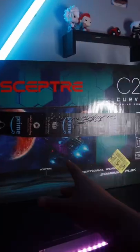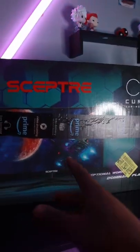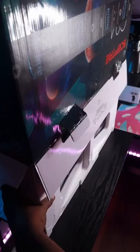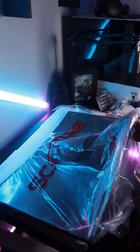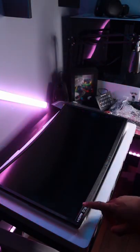The new monitor has just came in, we're gonna unbox this thing and get it swapped out. We're gonna be putting this one into this.